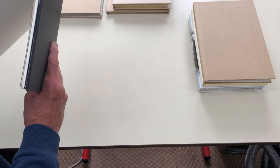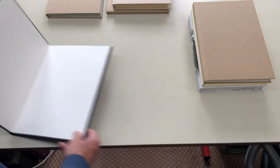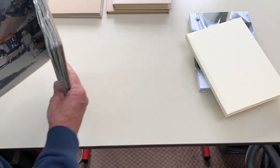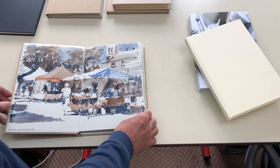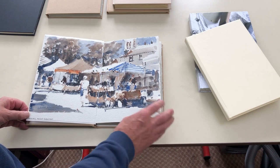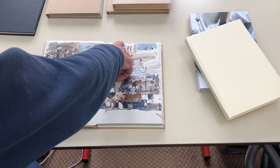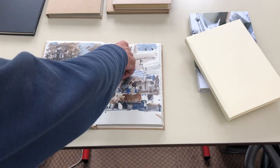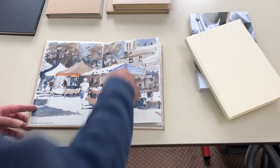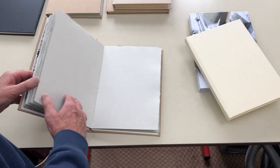There are 16 pages in all and because they're bound, you can work across the page. I've also made others — this one contains 16 pages and has grey tinted Two Rivers paper in it. The pages are basically full imperial sheets cut down to about 11 and a quarter by 7 and three quarters, so the overall size is about 15 and a half by 11 and a quarter. That's 410 pound paper.